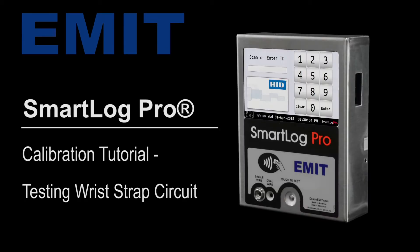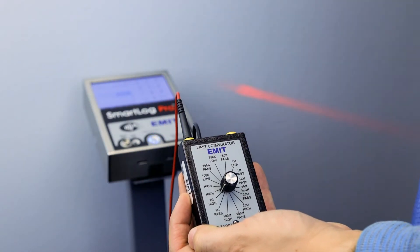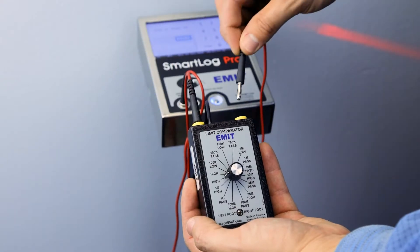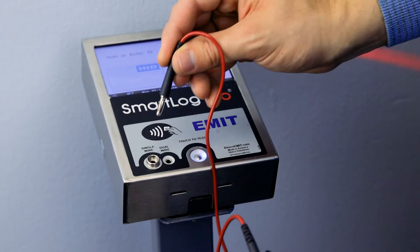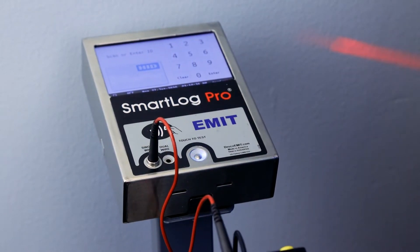Testing the wrist strap circuit. Connect one of the test leads to the top of the Limit Comparator. Connect the opposite end of the lead to electrical ground. Connect the second test lead to the top of the Limit Comparator. Connect the opposite end of the lead to the single-wire jack located on the face of the Smart Lock Pro.